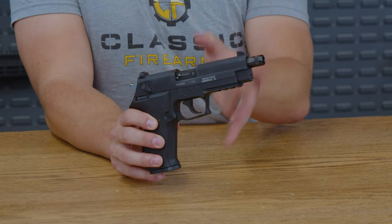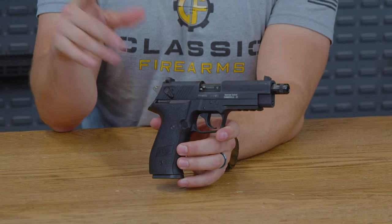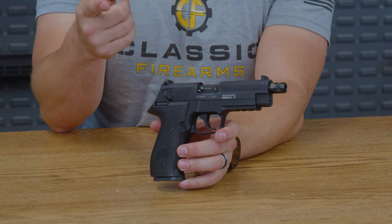First up, it does have a polymer frame on the bottom that keeps it lightweight and maneuverable, perfect for those all-day plinking sessions at the range with your buddies.